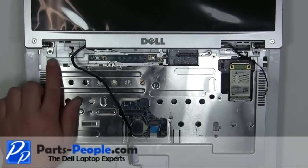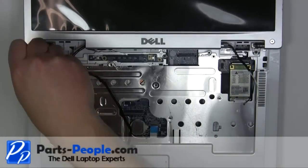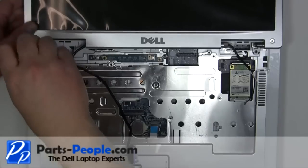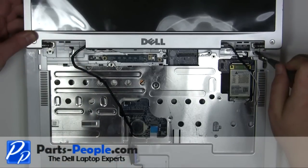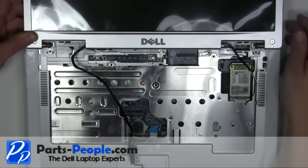Remove the two 2.5mm x 5mm hinge screws and the two 2.5mm x 9mm screws. Lift the display away from the laptop.